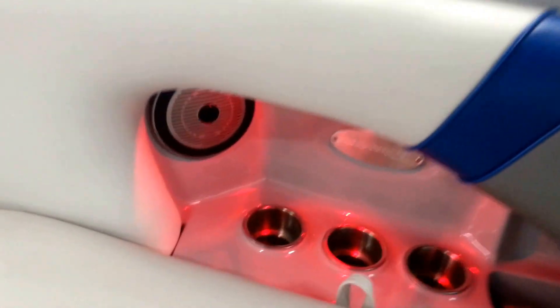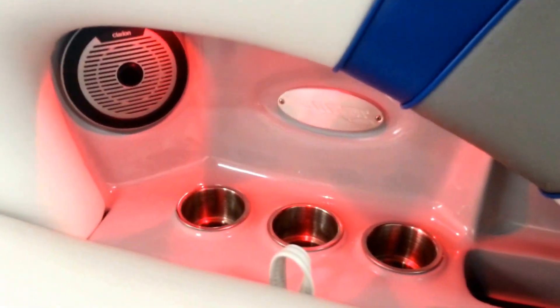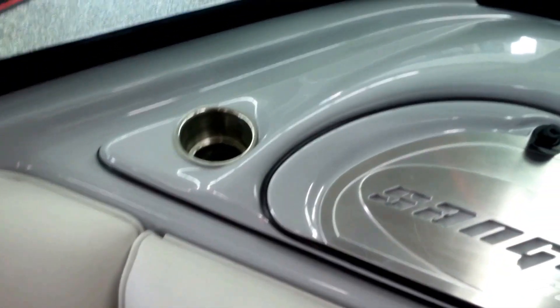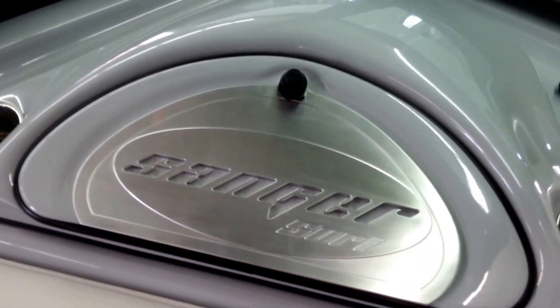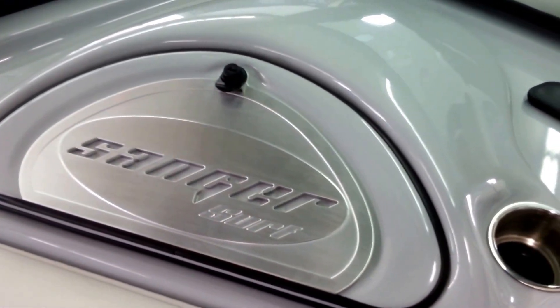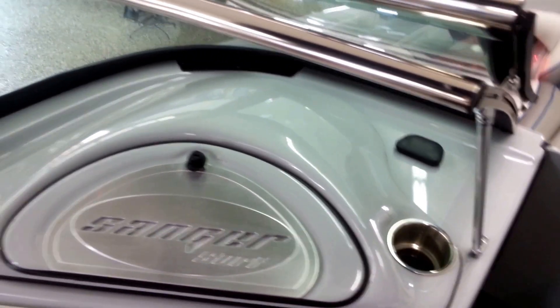All the storage compartments have LED lighting in them, Clarion speakers, stainless steel cup holders, more stainless steel cup holders here, and then you can see some of the other touches from the LTZ package — the aluminum trim and stainless steel windshield header.